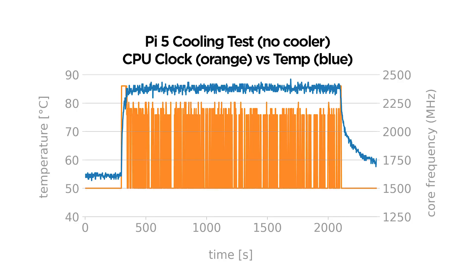We performed a 30-minute stress test and as you can see the results are not too great, with the Pi 5 thermal throttling in under one minute of heavy use.